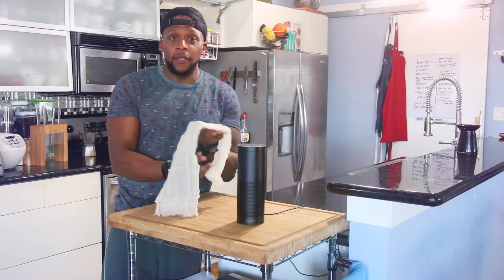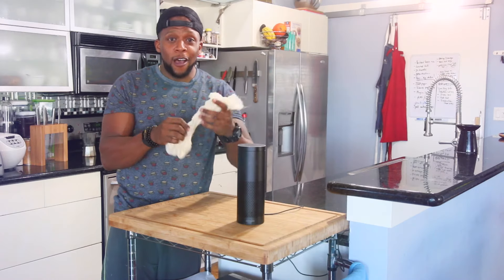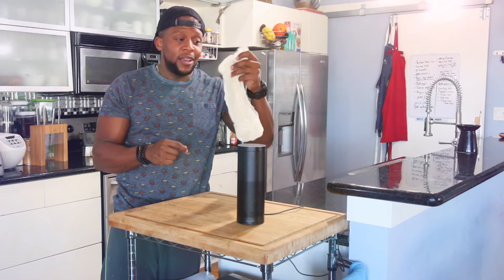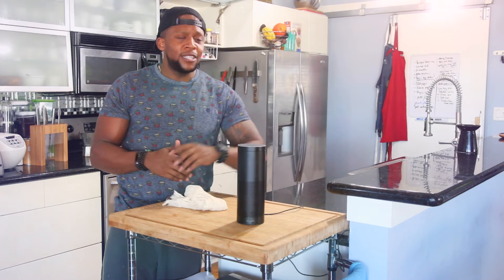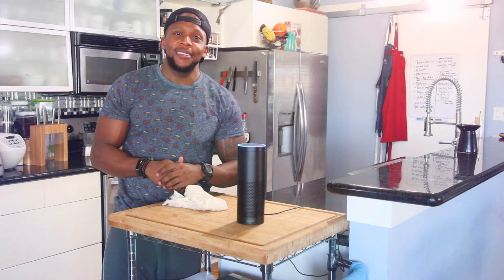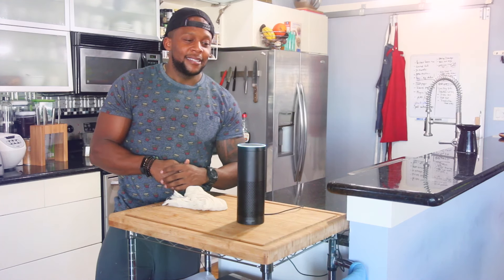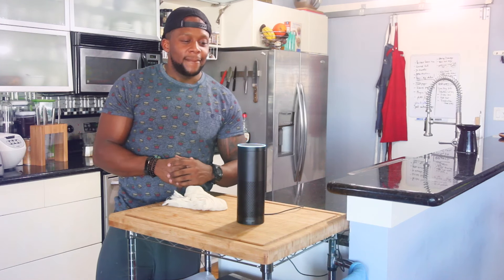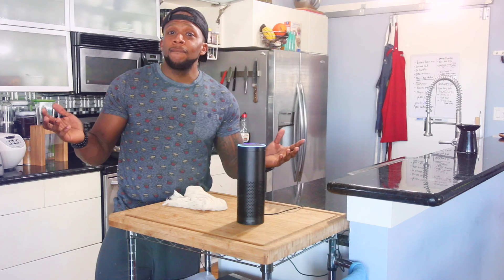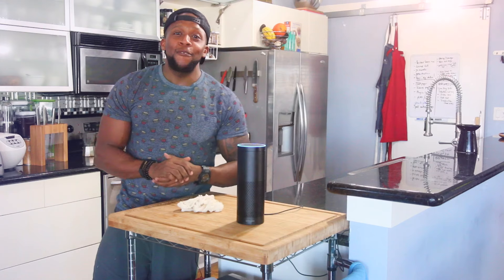The second thing is a cheesecloth. Cauliflower holds a lot of water, so after we blend it up we're going to squeeze all the water out using this cheesecloth — it's the best tool to get the most amount of water out. Alexa, what's the top cheesecloth on Amazon? Alexa: Amazon's choice is Pure Acres Farm 100% unbleached cheesecloth, 18 feet, $6.99. Would you like to buy it? Yes.